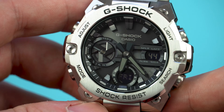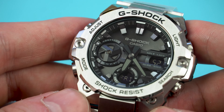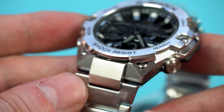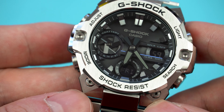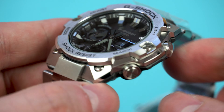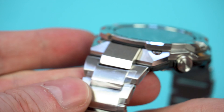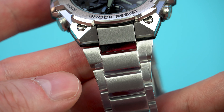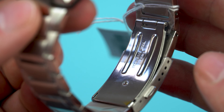The build quality as expected is fantastic and the finishing is great as well. The case is mostly brushed, but you do get some high-polished bevels on the bezel and the case. The only area of improvement is definitely the clasp of the bracelet — it's made of pressed metal and therefore it feels a little bit cheap. Other than that, no complaints really. The watch features the carbon core guard for improved shock resistance and just like most other G-Shocks, the water resistance is rated at 200m.